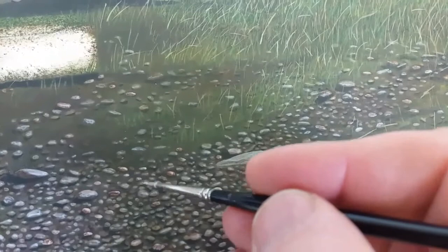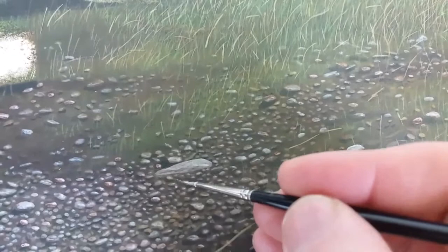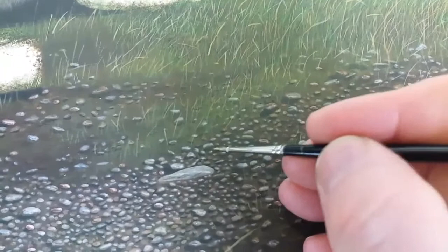Now I'm using white primer watered down and I'm going over each individual stone, making them bright on one side. It's very, very time consuming, and it makes them look as if they're kind of wet, as if it's just been raining on them — making them almost shiny. Then I have to go over every single stone and give them a dark, dark shadow. Lots of them don't have a shadow yet.